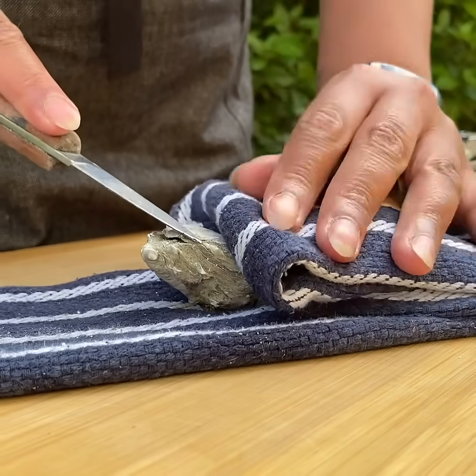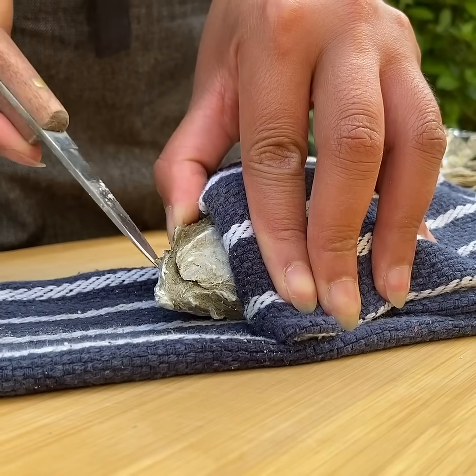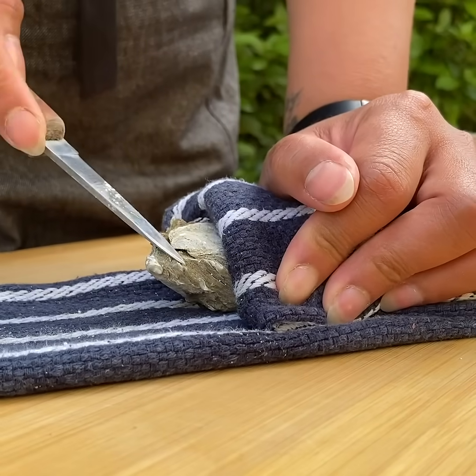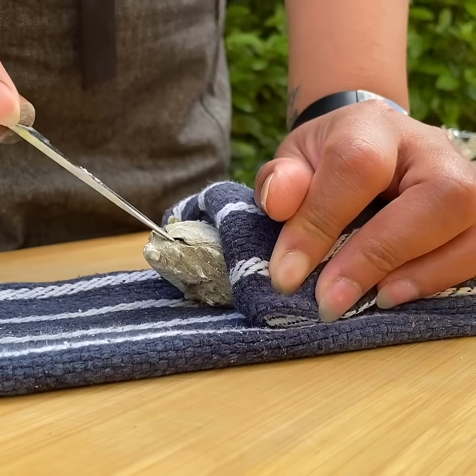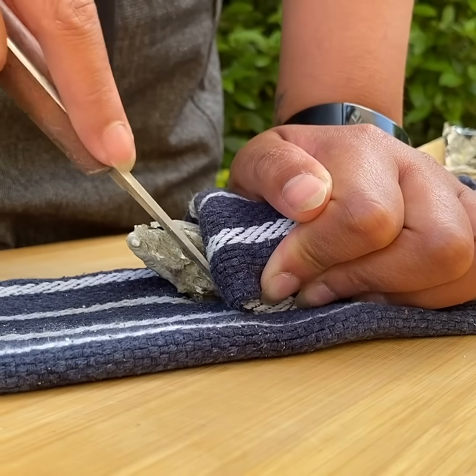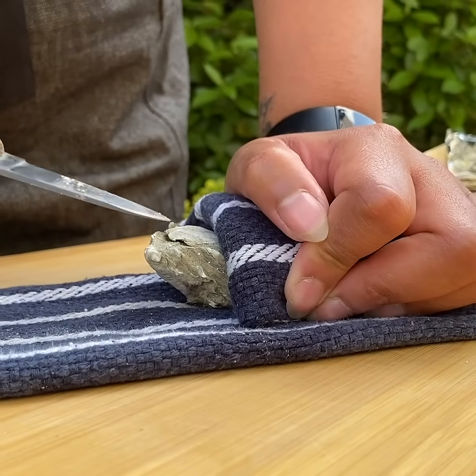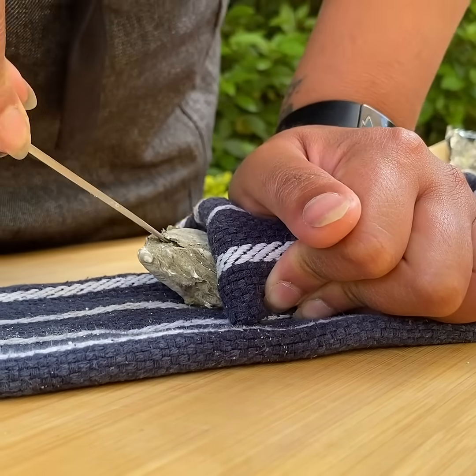So the first thing we're going to do is break the hinge. The hinge is the bit that connects the flat top to the oyster shell. The aim is to get the tip of the oyster knife in far enough to break it, but not so far that you stab the oyster. So what I like to do is find the entry point, put the tip of the knife inside, and then apply a bit of pressure.